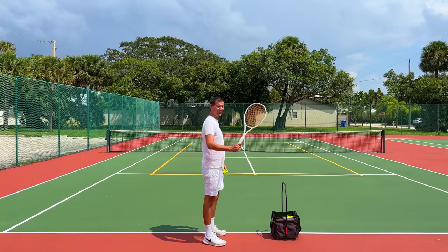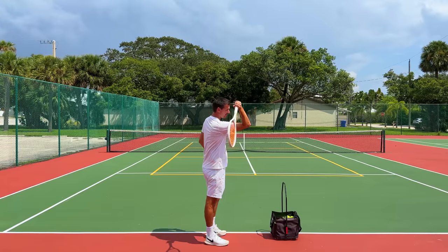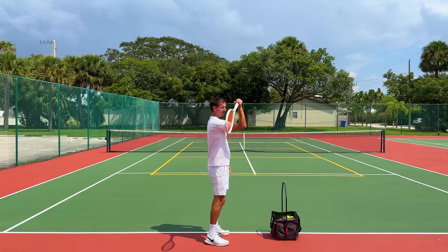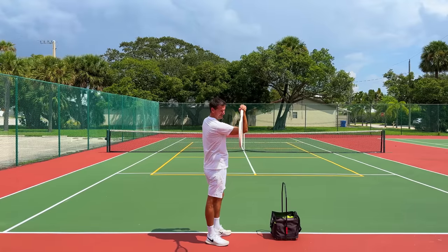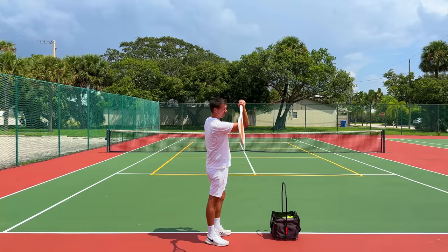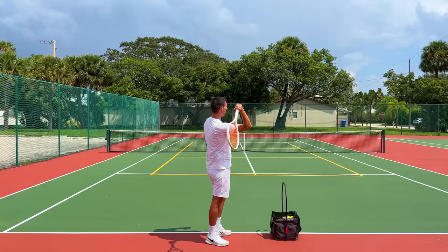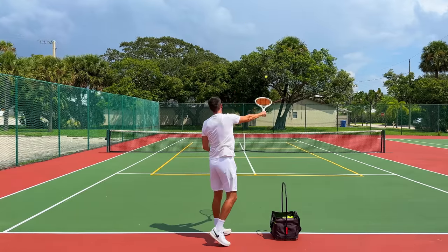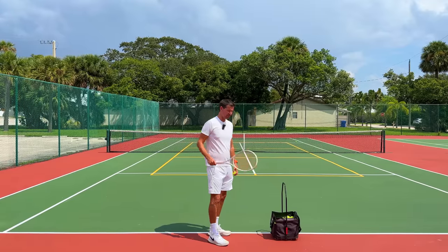Now I'm going to show you the progressions. The first progression is that we're going to start right away from the correct approach towards the ball. This is going to be very uncomfortable because it's quite an unnatural position, especially if you're not used to it. What you have to do is put the tip of the racket down towards the ground — this will depend on your flexibility — and have the edge going towards the ball. Then toss the ball to yourself and simply think about high-fiving the ball. You're going to do 50 of these.